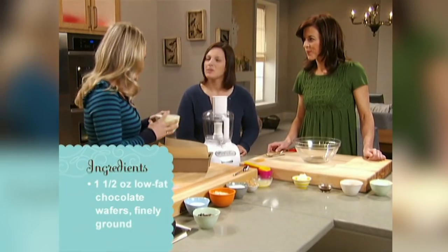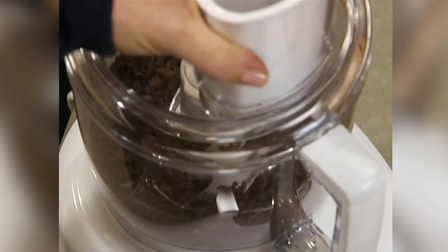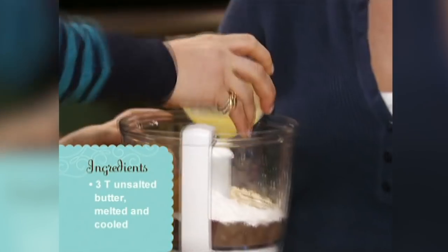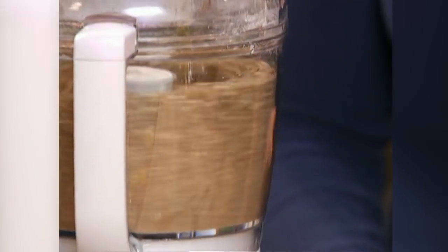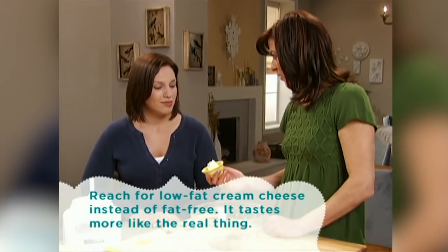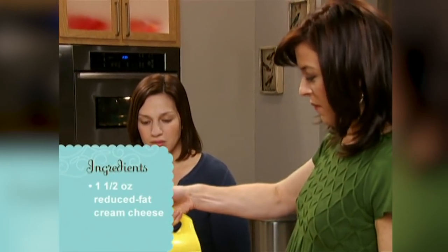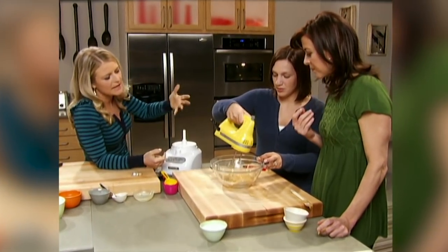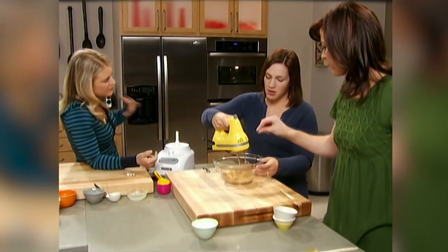Low-fat chocolate wafers go into the food processor bowl and are blitzed until quite fine. Then oats, sugar, low-fat peanut butter, and a little bit of melted butter are added. Use your hand to flatten the base layer right down — the melted butter brings it together as it goes into the fridge. For the next layer, the creamy peanut butter layer starts with reduced-fat cream cheese, puffed up a little, plus a bit of vanilla and reduced-fat peanut butter. You can also add mashed banana or apple puree to the middle layer — it adds flavor without extra fat.